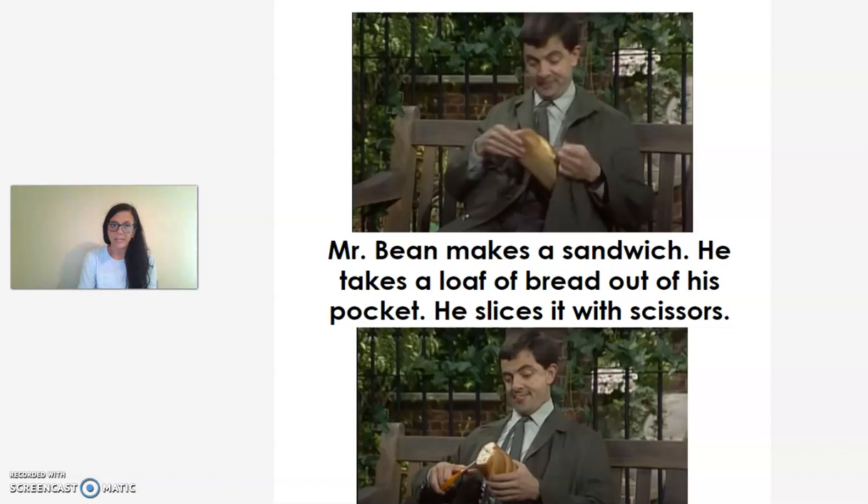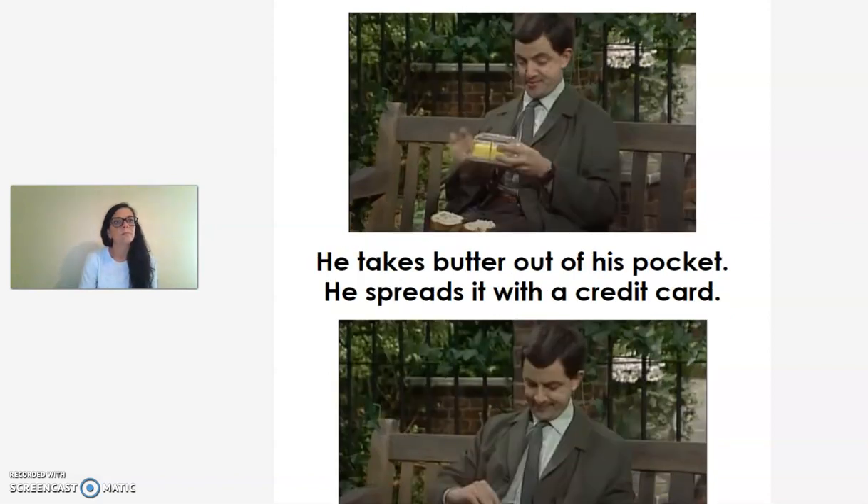Mr. Bean makes a sandwich. He takes a loaf of bread out of his pocket. He slices it with scissors. He takes butter out of his pocket. He spreads it with a credit card.